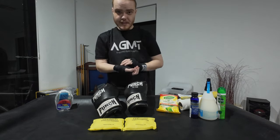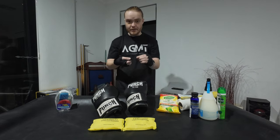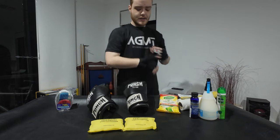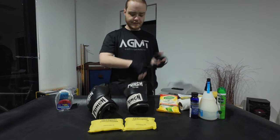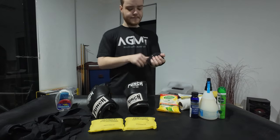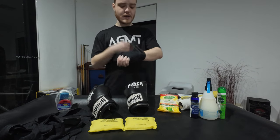First things first - your wraps. I just got home from my session. Take them off and with the sticky velcro bit, stick it back against your wrap. When you drop it in your wash bag you don't want it catching on things and ripping your nice wraps to shreds. Just take those off, who cares about the presentation, just get them off.